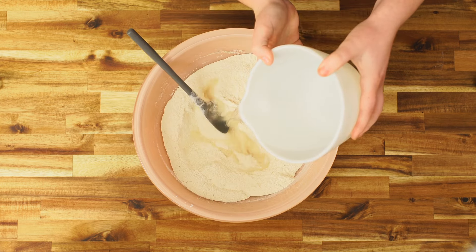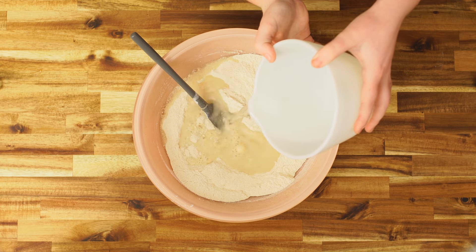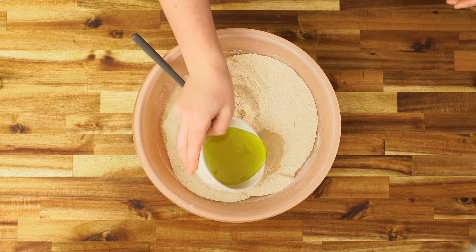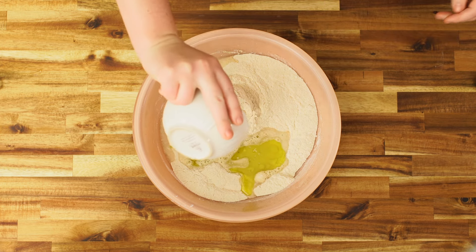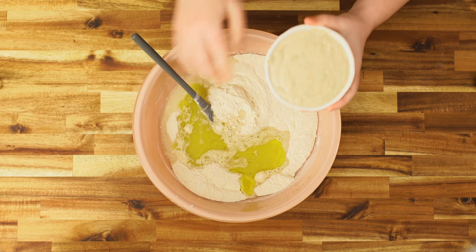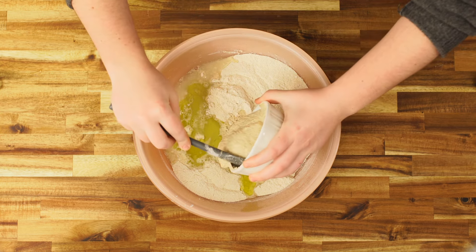One to two cups of warm water — a freshly milled wheat or whole wheat will drink a lot more water than a white all-purpose flour. One fourth cup of olive oil and one cup of fully fermented sourdough starter.